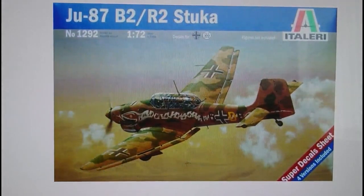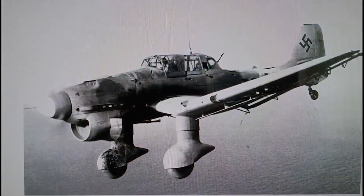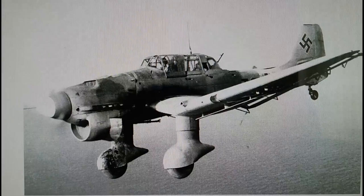Lastly, Italeri released this kit as a Ju 87 B2 and R2, model number 1292, and this kit has a super decal sheet incorporating four different variants including Italian, German, and I think there might even be a Spanish Condor Legion variant and maybe a Polish variant. I'll leave you with an image of a Ju 87 B2 serving in the European theatre, probably shot just prior to the Battle of Britain, finishing a sortie or returning from a French bombing mission.